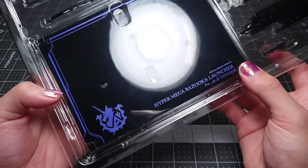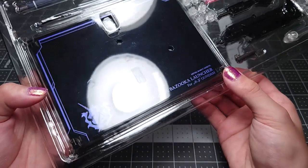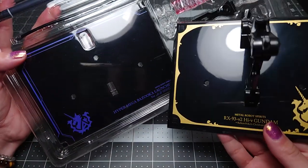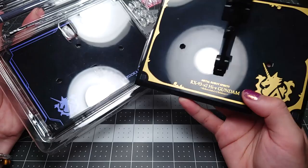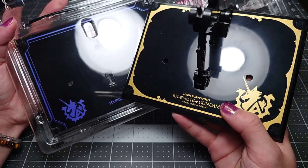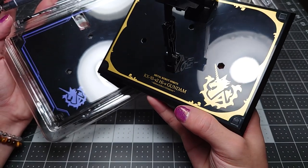You can see this base has a different design on it from the regular one, this time in a matching sort of lavender color, and it says Hyper Mega Bazooka Launcher for Hi-Nu Gundam Metal Robot Spirits. It's a little bit redundant to have two bases for just one figure, and you really don't need to have both of them to display the figure with the cannon. But I do prefer this one more — I think the angular motif is a little bit more matching to the Hi-Nu's design.